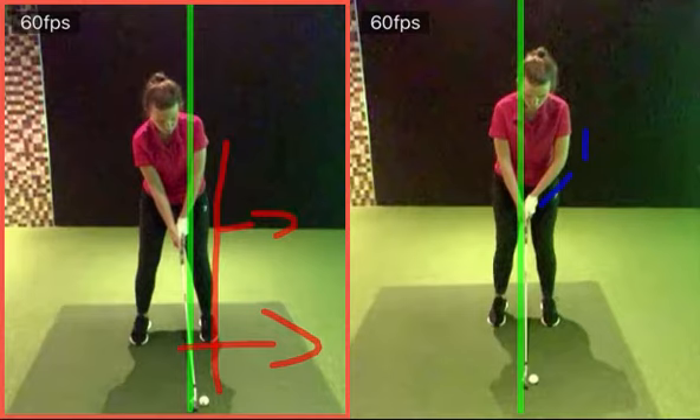We're talking like a ball's width. So at the moment now, I would want to see your golf ball kind of back here. I'll draw on this — so your club more on that red line, and a little bit more with your hands on that green line and the ball just back. We're talking like a couple of inches.